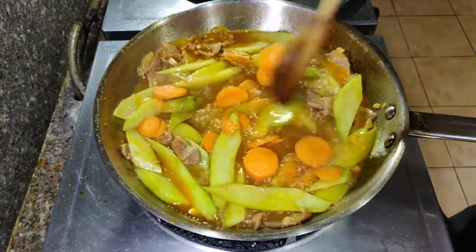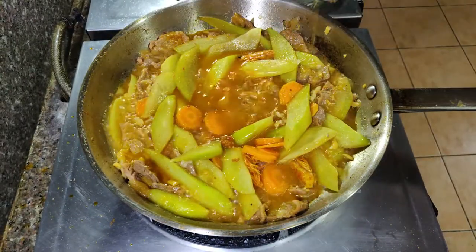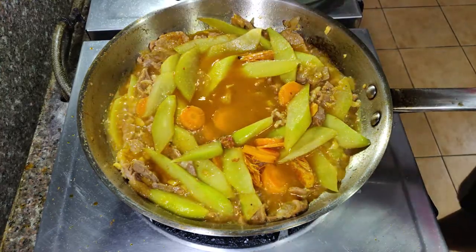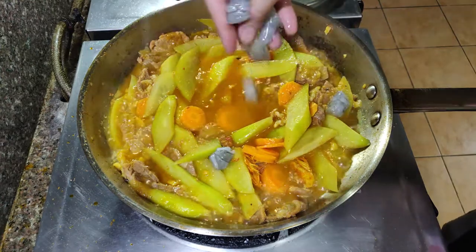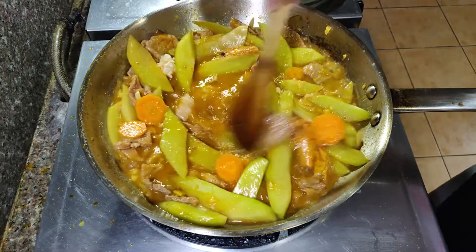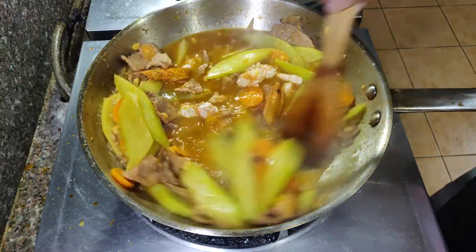Mabilis lang maluto ito dahil maninipis lang naman sila. Tikman natin ito for any additional seasoning. Naglagay pa ako ng mga one teaspoon ng alagay at saka mga one teaspoon ulit ng patis. Palanguyin na natin ang ating hipon at lutuin natin ito hanggang sa rosy na sila — ibig sabihin luto na sila. Once na luto na ito, pwede na tayong kumain.